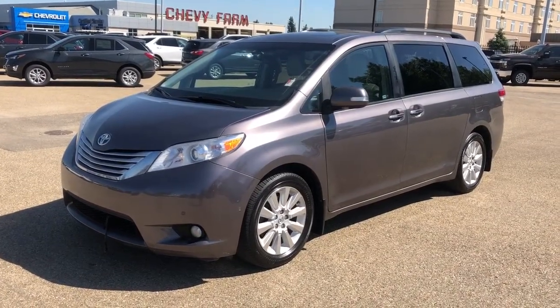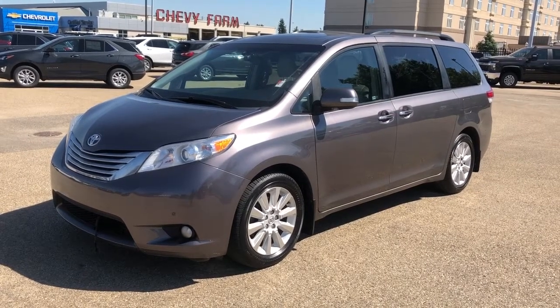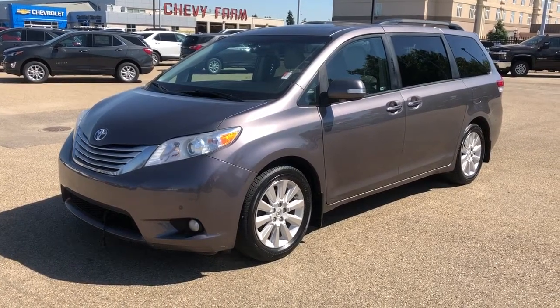Thank you for joining me for this video walk-around of the 2014 Toyota Sienna. Please subscribe to our YouTube channel for more daily videos. We hope to see you in at Westgate Chevrolet sometime very soon.